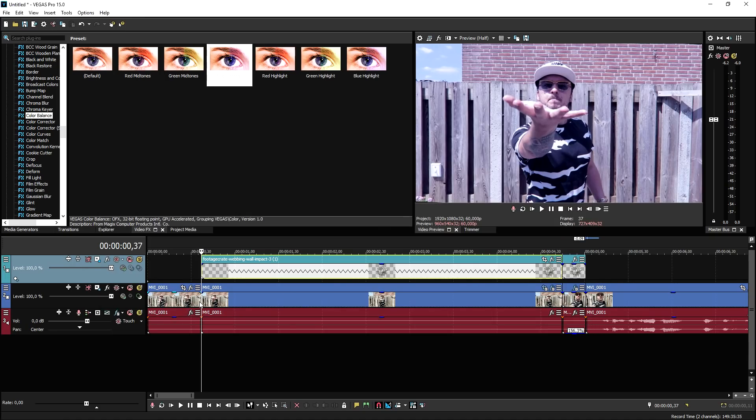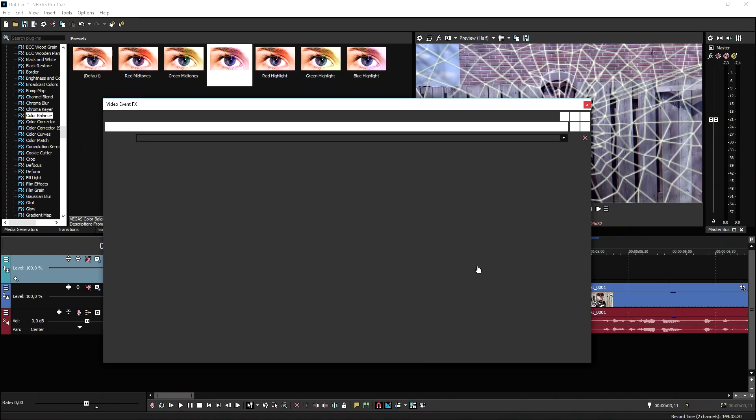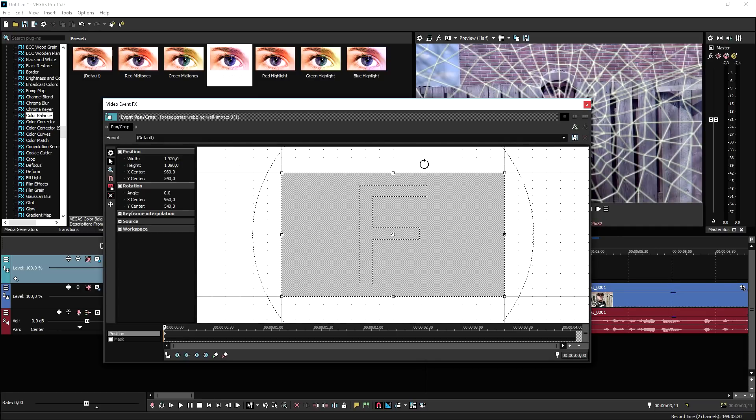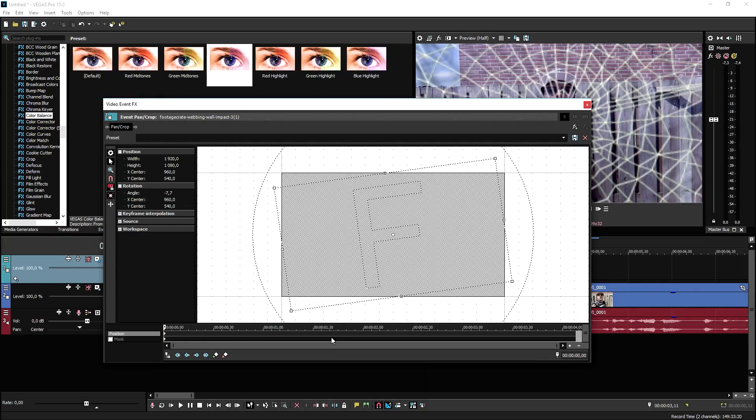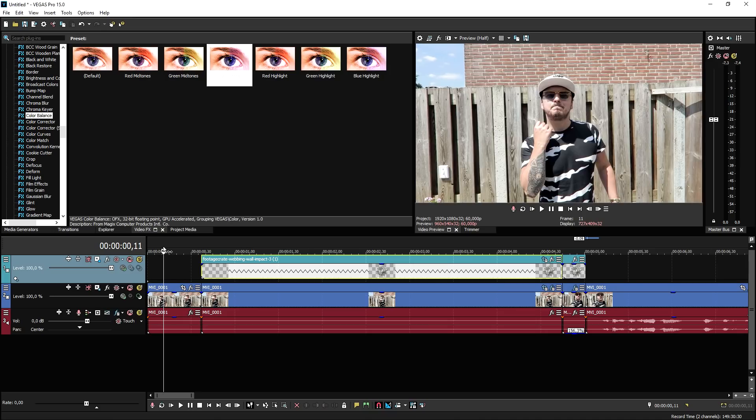Now the clip looks like the screen is nicely and slowly tilting. We're also going to do that for the web in its Event Pan/Crop, but not as extreme — only two or three keyframes instead of three to five. Place the first keyframe, tilt it slightly, then place a last keyframe and tilt it again. Two keyframes for the web is enough to make it look very realistic. Let's play it back.